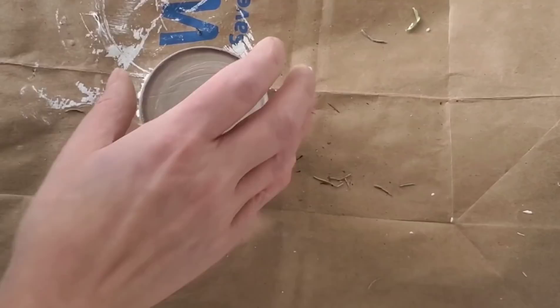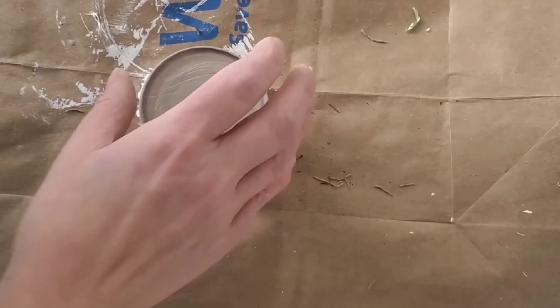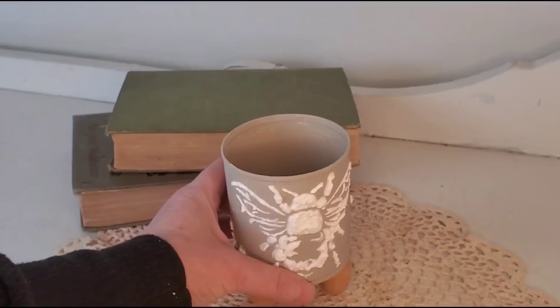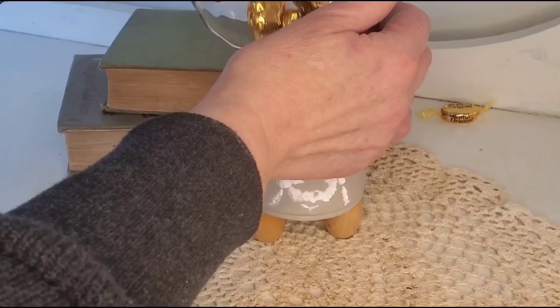I thought this little can needed some feet. I'm using wooden beads that I'm gluing onto the bottom — if you want a better hold, I'd recommend using E6000 or Gorilla Glue. I think this came out super neat, and I'm excited to try this technique on different projects. Today we turned this one into a little candy dish for our desk — it may turn into a little succulent plant holder in the future.